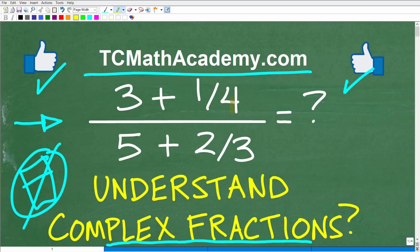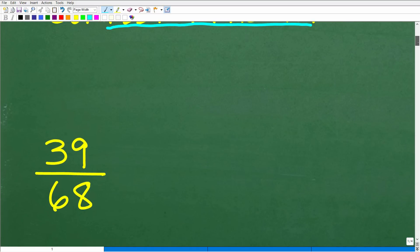So just to be super clear here: we have a fraction with a numerator and a denominator. Our numerator is three plus one-fourth, and all of this is being divided by five plus two-thirds. We want to figure out what the answer is. Let's take a look at the solution right now.